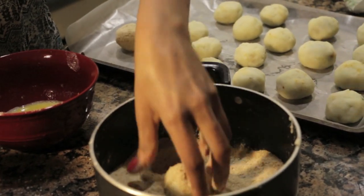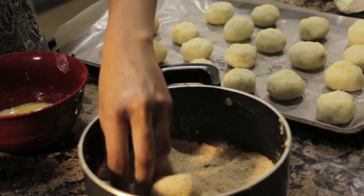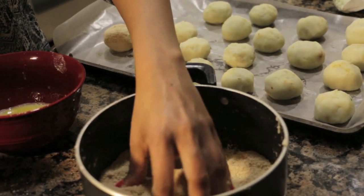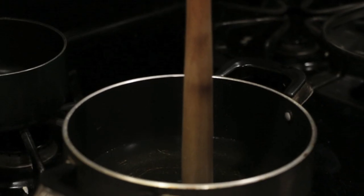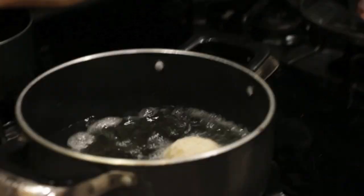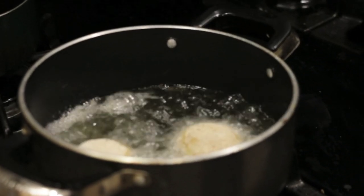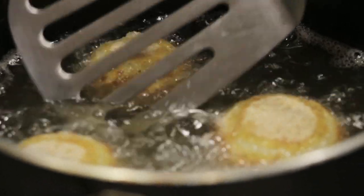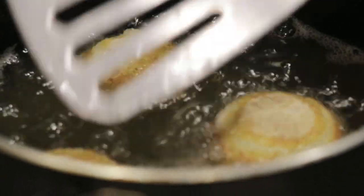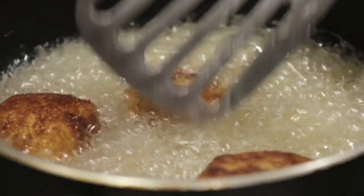Now very important is to chill this in the fridge — for a good two to four hours — because if you don't chill it, it's going to fall apart in your oil. So make sure that you're giving it a good amount of chilling time. And once you've chilled it, get your deep fryer ready. I'm testing out my oil — I just put a wooden spoon, and once the oil starts bubbling, you know it's ready. Don't overcrowd your pan because the temperature will drop, especially because we just took it out of the fridge. Just get it to a nice brown color and fry up all the rest of them.